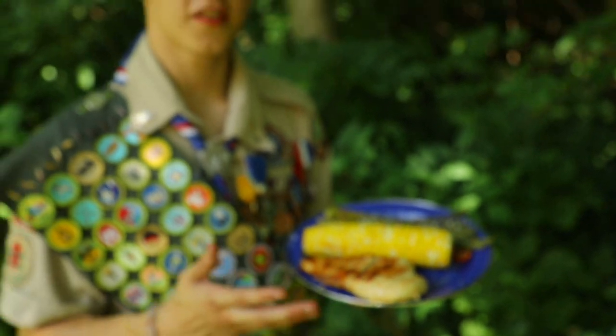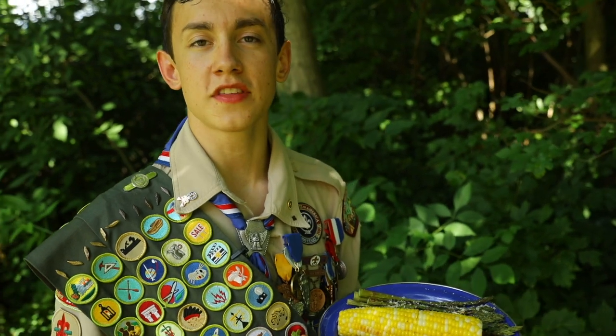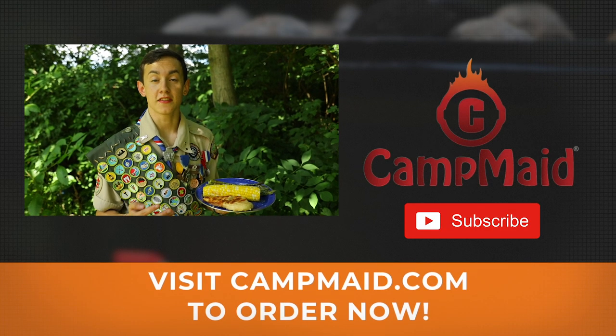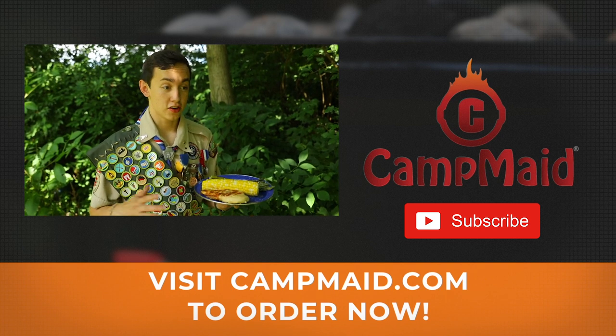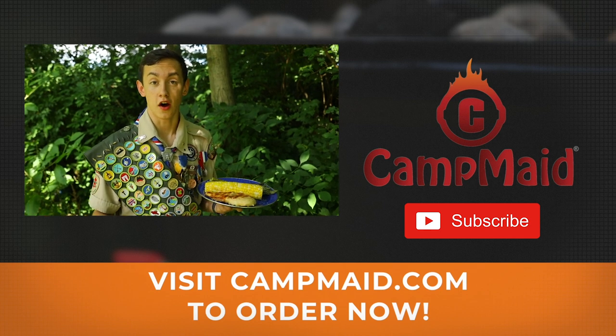Now this is how you make awesome grilled chicken, corn on the cob, and asparagus. Do it for yourself, comment below, let me know what you think, and we'll see you on the next video. Today we only used a three-piece set that you can get at campmaid.com. It's super light, super easy to carry, and you could grill burgers up on the mountain if you wanted to. It's awesome.